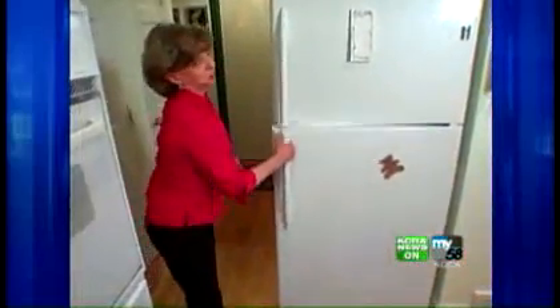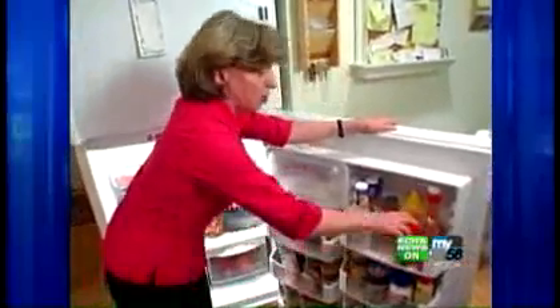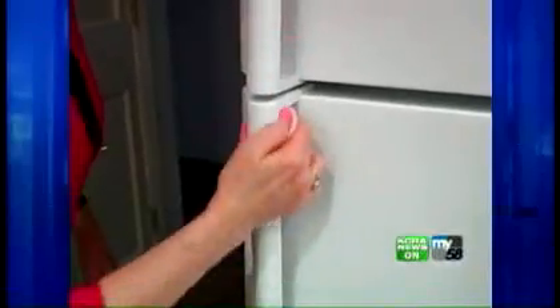Extra shelf space in the refrigerator is crucial this time of year, so make sure you toss any half-used bottles of barbecue sauce, grilling marinades, and things you really won't be using until next summer. Rinse a sponge in plain water and go over the shelves, clean the glass shelves of any spots or spills, and do the same with the fronts of the vegetable bins. Pop in a fresh box of baking soda, then finish up with a quick wipe of the refrigerator fronts and door handles.